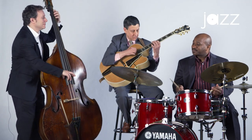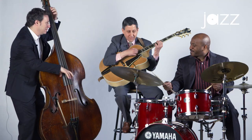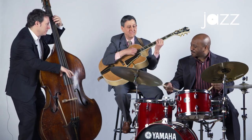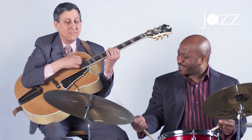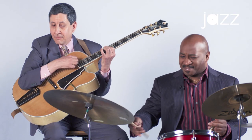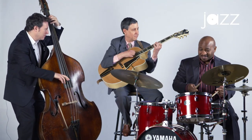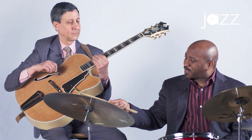[Count-in: one, two, a one, two, three, four.] Now you may have noticed when I'm playing I'm always trying to stay visually connected and musically connected with the bass and the guitar. I'm always thinking of connecting my ride cymbal with the bass player's right hand — I call it real time. And the same with the guitar.